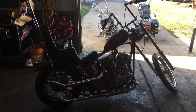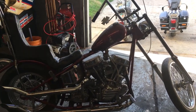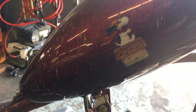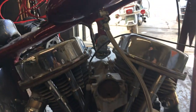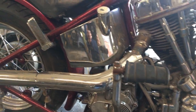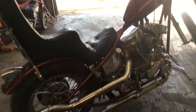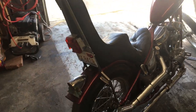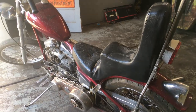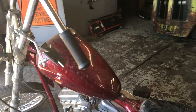All right, this is our barn find 1948 pin head chopper. This is exactly how we pulled it out of the barn. The engine turns over good and has good compression. So we're gonna clean this one up, go through the mechanicals, make sure everything's good, and fire this thing up.